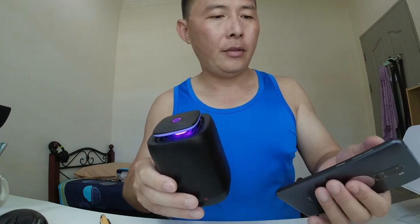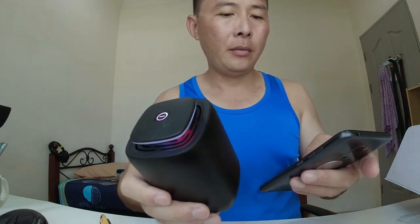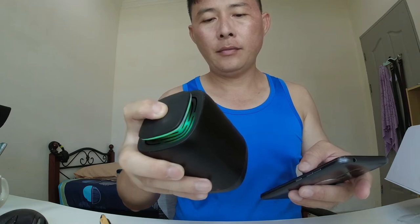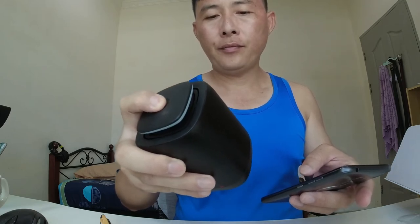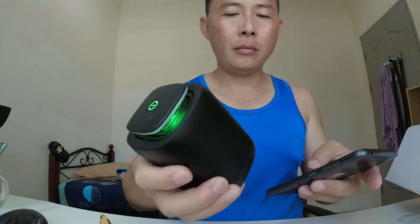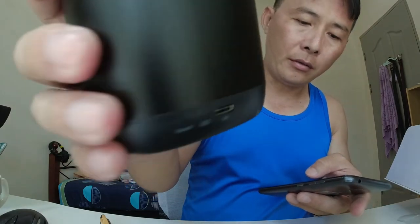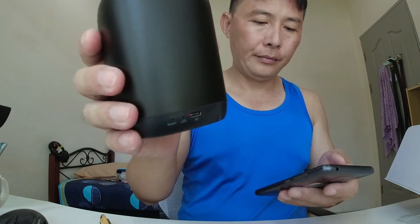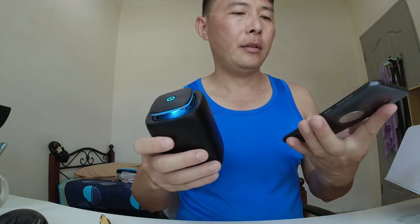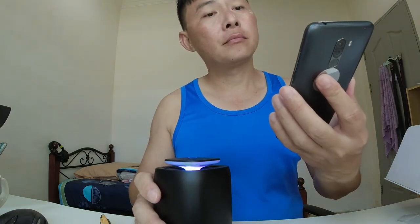Let me try to pair it with my phone. Putting it back into pairing mode — you can see the light blinking in blue and red. It's asking to allow access and yes, it just paired. It is now paired with my Vocal F1.